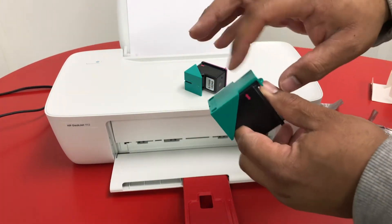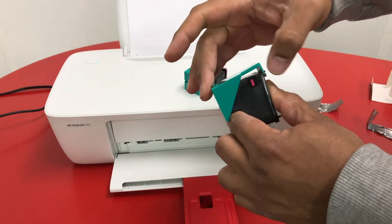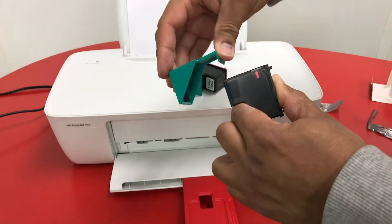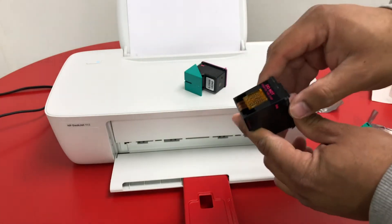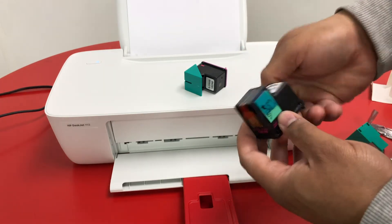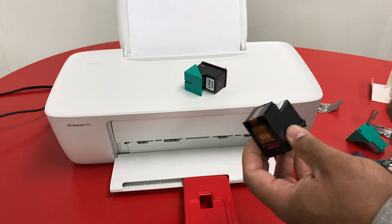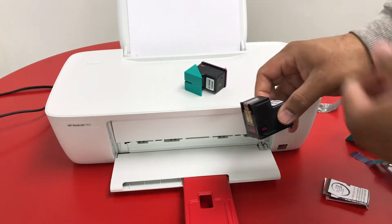If your ink has this cover on it, go ahead and peel that back like that and it'll raise up and slide right off. After you do that, be sure not to touch the terminal and then peel this back. And do the same thing for that one.